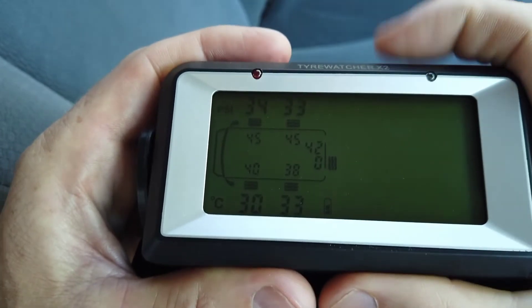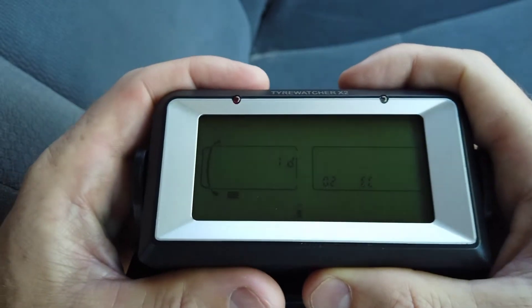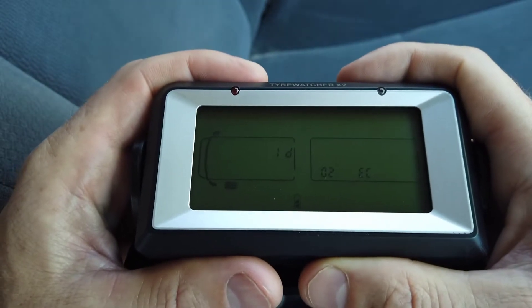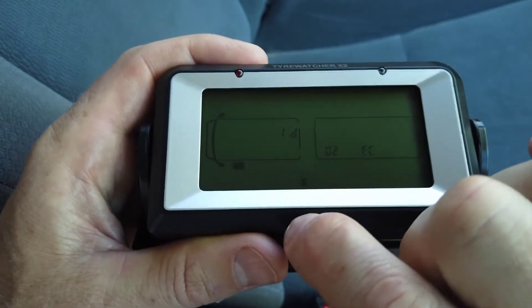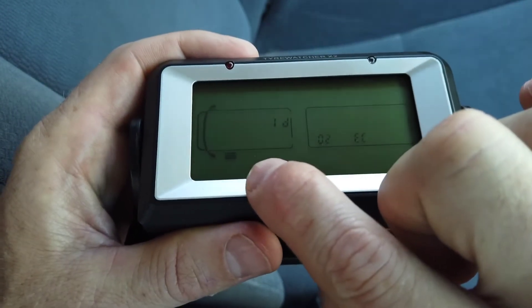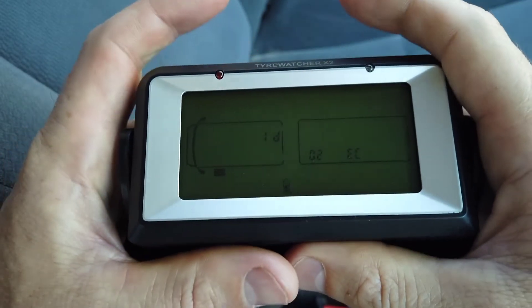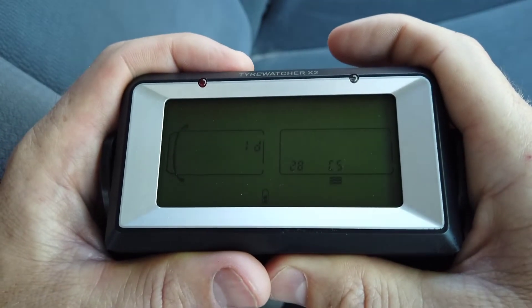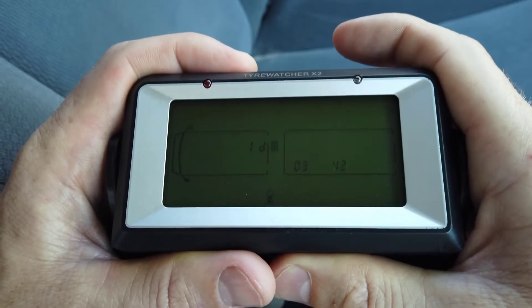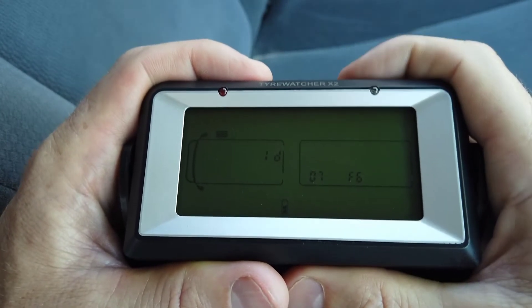What we want to do is press the right button up here, which is the minus button. You'll see it gives an ID number and a tire position. This is showing that currently in the front left tire position, this ID of the sensor is paired to it. If I press the plus or minus buttons, it will take me through all the different sensors that are paired and their ID numbers. In this kit you can see there are obviously 12 sensors paired.